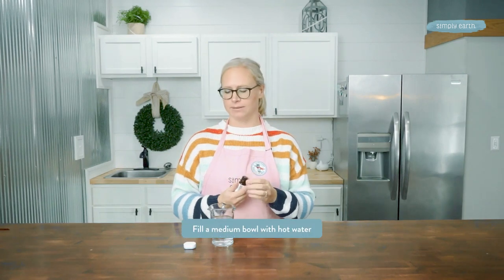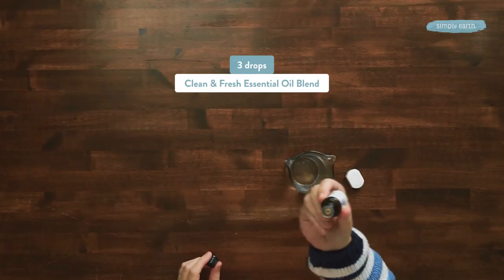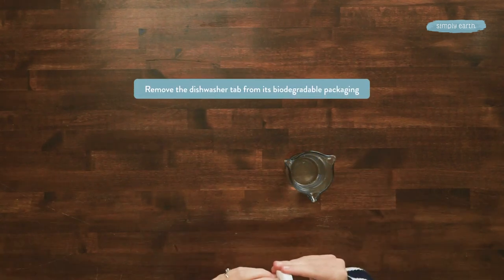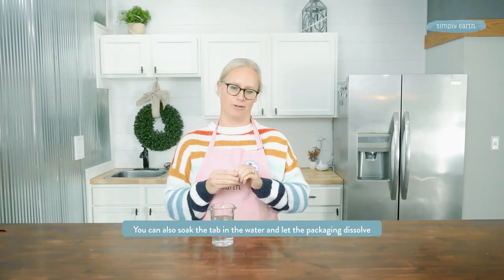This recipe is crazy easy to make. We're going to be using this dish tab to clean our oven window. You can use this dish tab right in the dishwasher, but we thought with this recipe box, we'd give you a fun recipe with a new way to use it. To my water, I'm going to add three drops of clean and fresh essential oil blend, and I'm going to remove this biodegradable packaging from the dishwasher tab. Or, if you don't want to remove it by hand, you can just dissolve the packaging in the water.